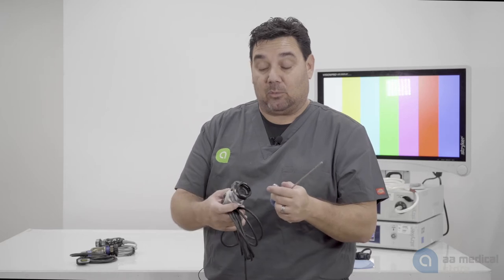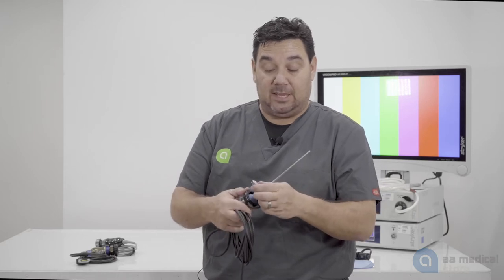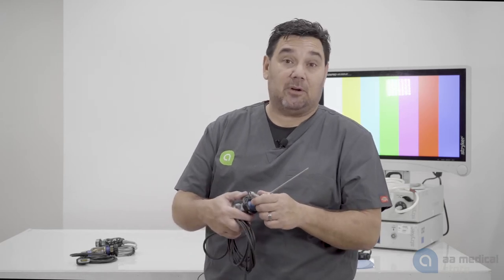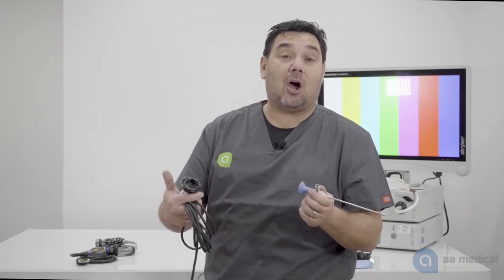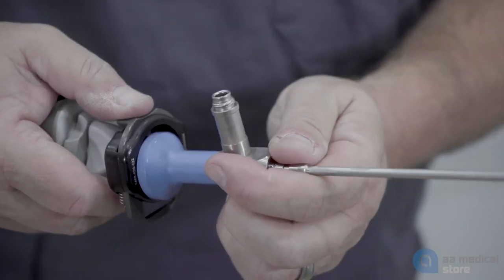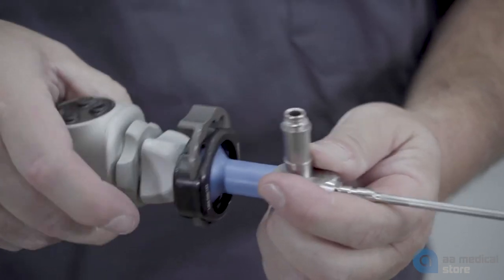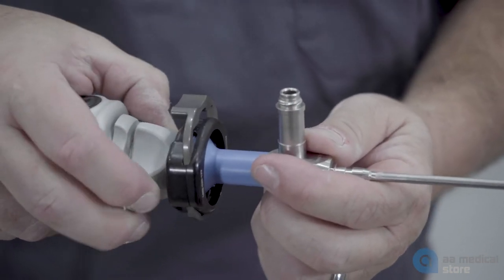The reason why they do it this way is for interchangeability during a procedure. If they wanted to change the angle of their scope from a 30 degree to a 70 degree, it's very simple and easy by just uncoupling the scope from the camera and then recoupling a new scope. The downside is your focus ring is now on the coupler instead of the actual scope.